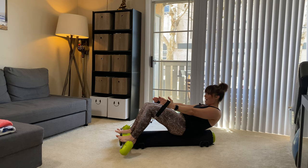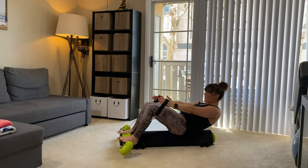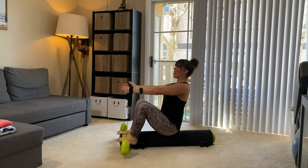We're gonna hold this time at the bottom. Small pulses here — exhale for five, four, three, two, one. Hold it. Now restack the spine, sitting tall, and pause there.